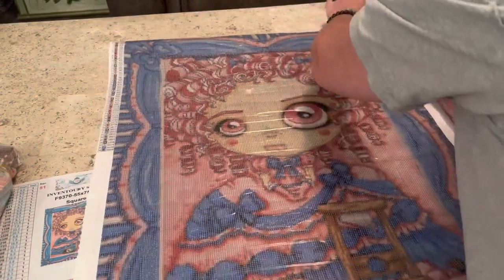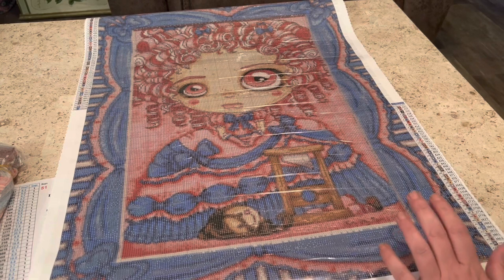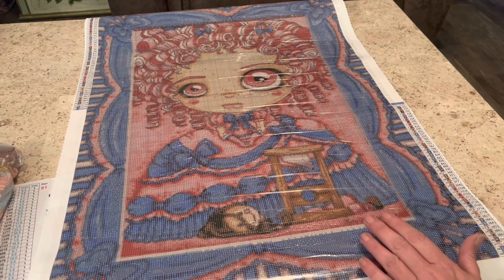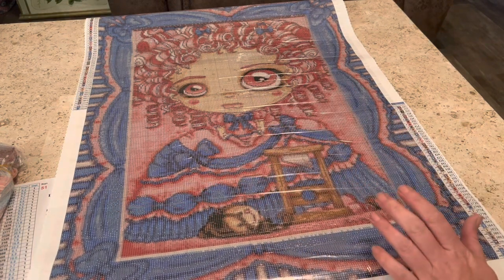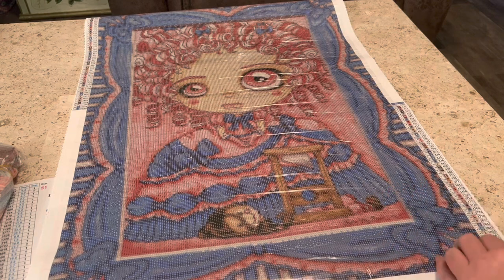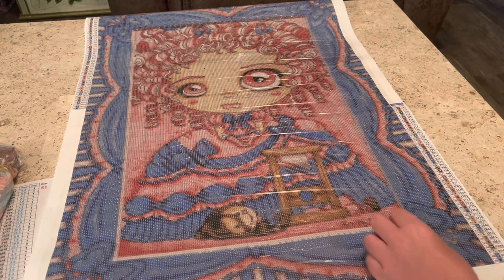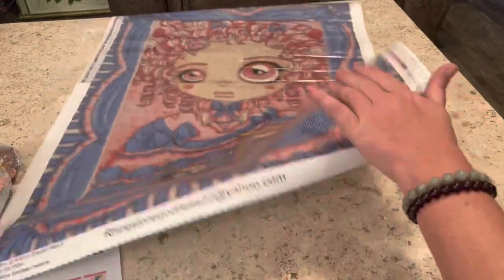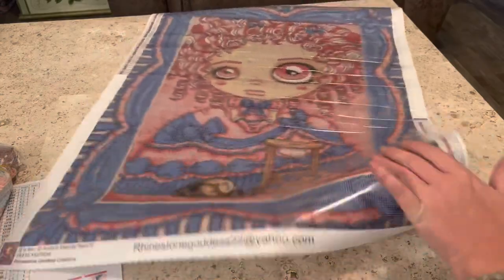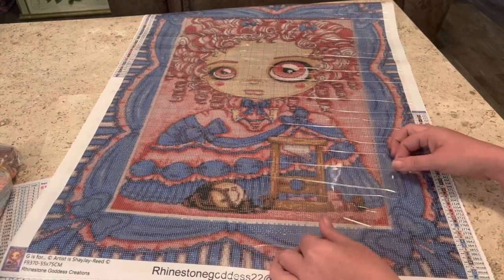Is it worth putting your time into this? Are your drills gonna stick? Because we've all had that one painting that we put our blood, sweat, and tears into — we love it — just for those drills to come popping off. These drills ain't gonna come be popping off because they don't got little knobbly bits. Is this painting a stage five clinger? Is it gonna hold tight to our drills? Yep, it's sticky. You do not have to worry about your drills going anywhere once you lay them down.